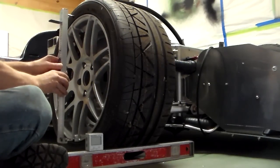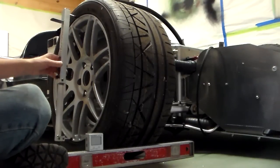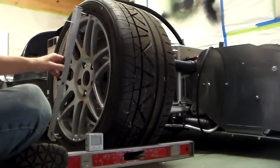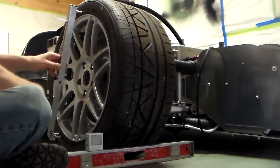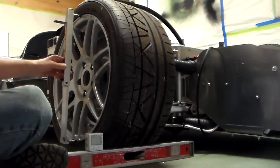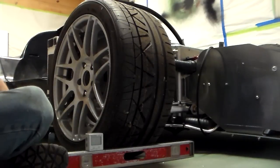Caster is how the upright is oriented — whether it's leaning back or forward. You want it to lean back; otherwise, if it goes the other way, it ends up like a shopping cart where the tire wants to vibrate all over the place. It's not a pleasant feeling in the steering — I had a car that did that.